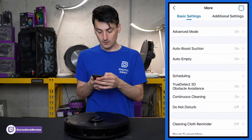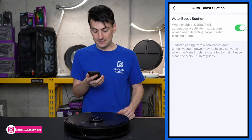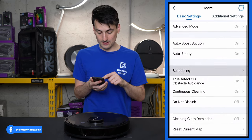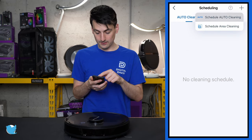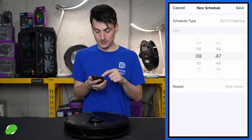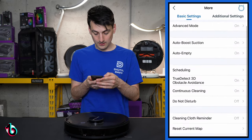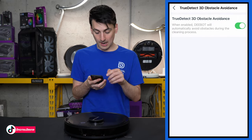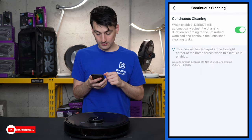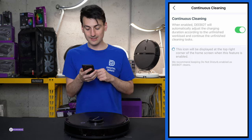Settings include: Advanced Mode on or off; Auto Boost Suction — it senses carpet and gives maximum cleaning automatically; Auto Empty settings; Scheduling — add a new schedule by choosing day, time, days to repeat, and type of clean, including area clean once the map is populated; TrueDetect 3D obstacle avoidance, which I highly recommend turning on; and Continuous Clean, which automatically adjusts charging duration to finish unfinished cleaning tasks.